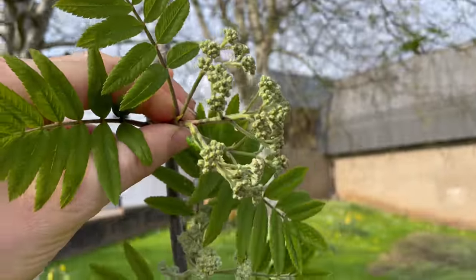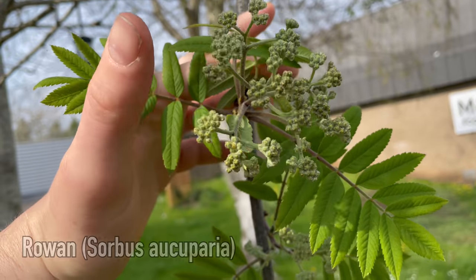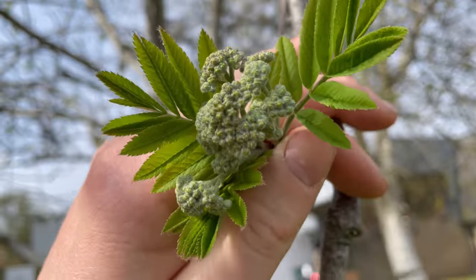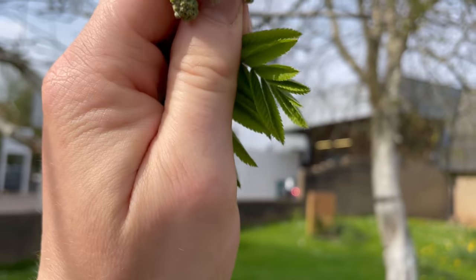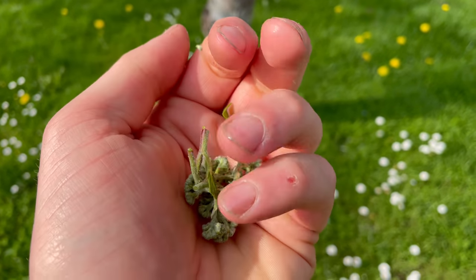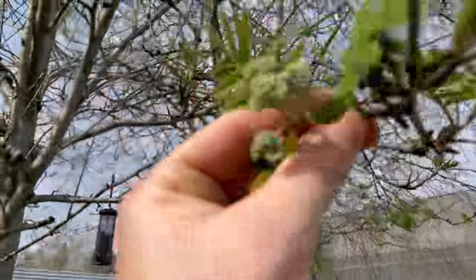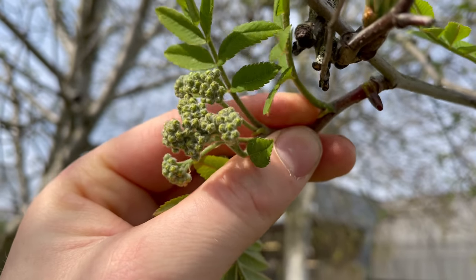The flower buds of the rowan tree can be picked in April — they have a delicious almond or marzipan flavor. I'll show you how to ID the rowan tree later in the year in this series; it's much easier to identify when the leaves are fully open and the berries are growing. The flower buds can be eaten raw in small amounts and are also good for making syrup, but the best use is to infuse them in milk, then use that milk to make a delicious almond-flavored custard or crème anglaise.